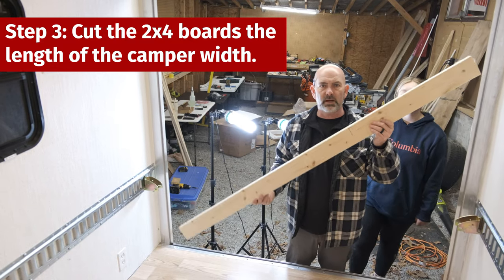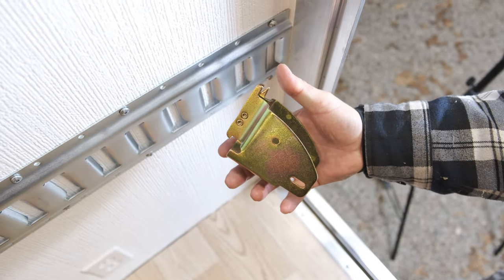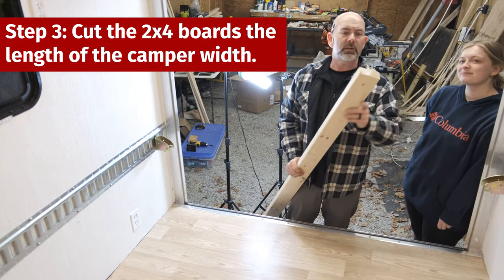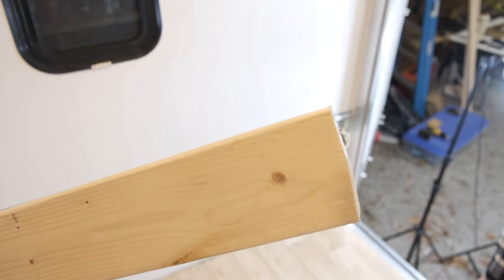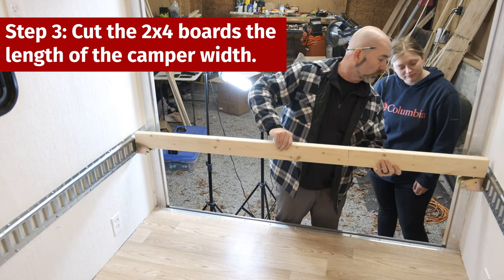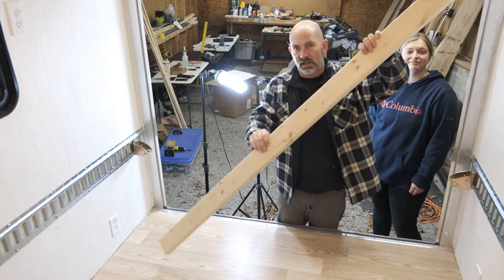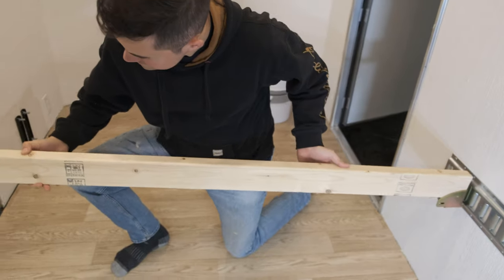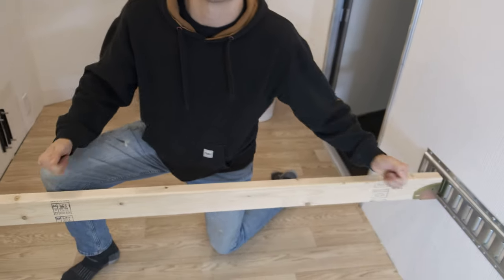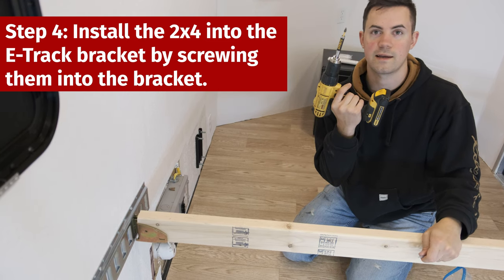We're cutting the 2x4s to put into the brackets that mount into the e-track. If you've never seen these brackets, they're great — they do wonders. A pro tip: when you go to put it in, you put just a little bit of an angle on one of the boards so that it still fits snugly but you don't have to force it in there. Now I'm going to put a screw on each end up through the bracket and into the wood.